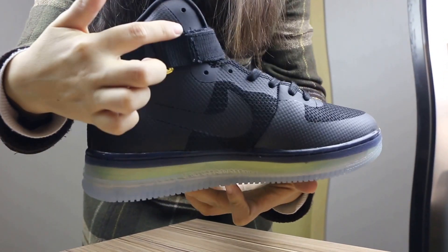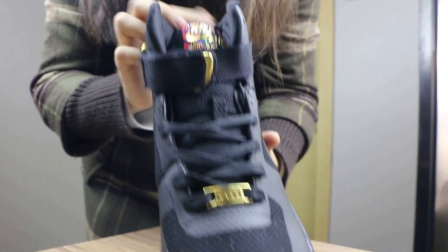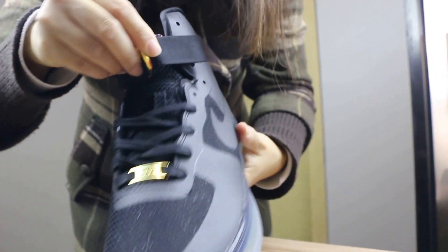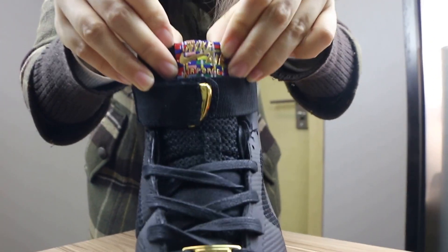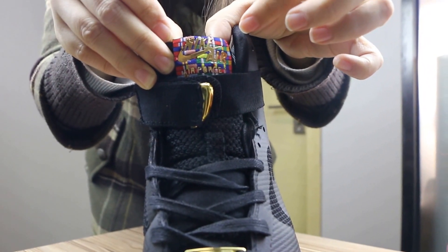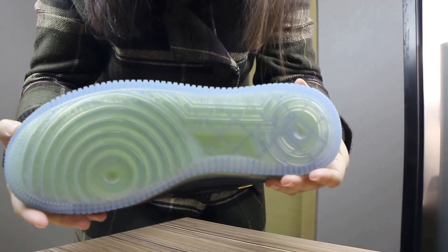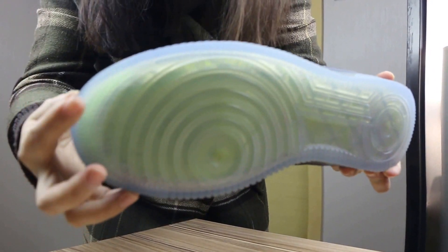Looking at the front again, you will see the star details and also a strap like this one. On the top of the tongue, you will see a colorful Nike logo. And now let me show you the bottom — you will see purple stars and a translucent outsole.